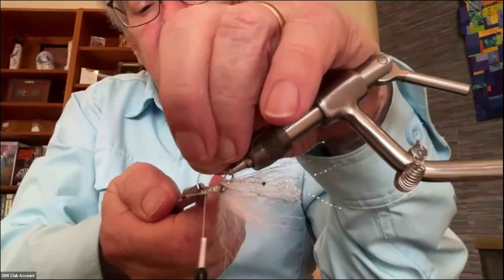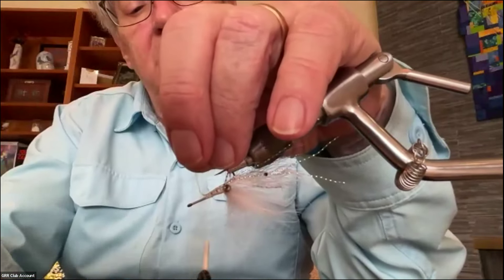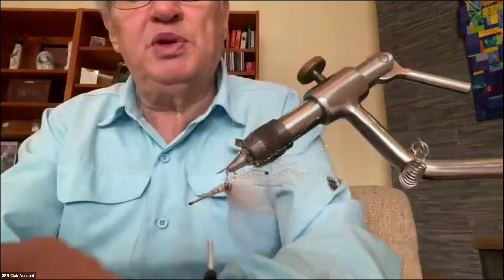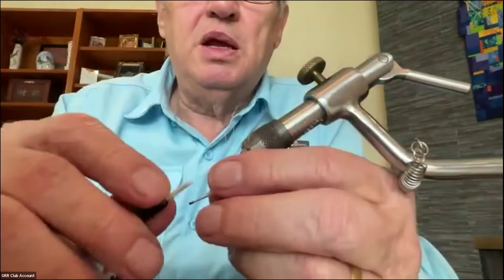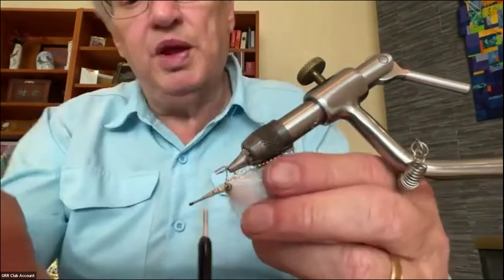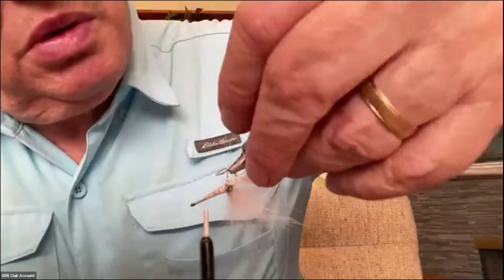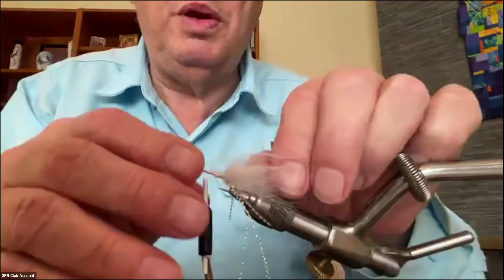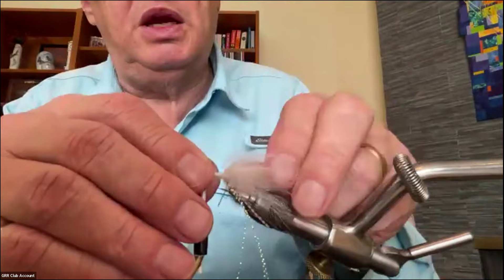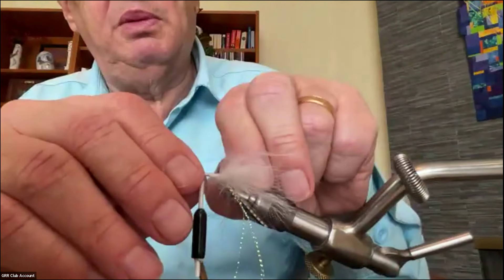I'll catch it halfway down the hook shank and wrap back, putting that mono in the little gap between the eye and the hook shank, and wrap it right down. Then I'll bring my thread back up, lift the mono up, take my pliers and flatten that little piece of mono. Then I'll trim it off. The purpose of the flattening is that the thread will grab onto it and won't let go — so the eyes will not pull out.